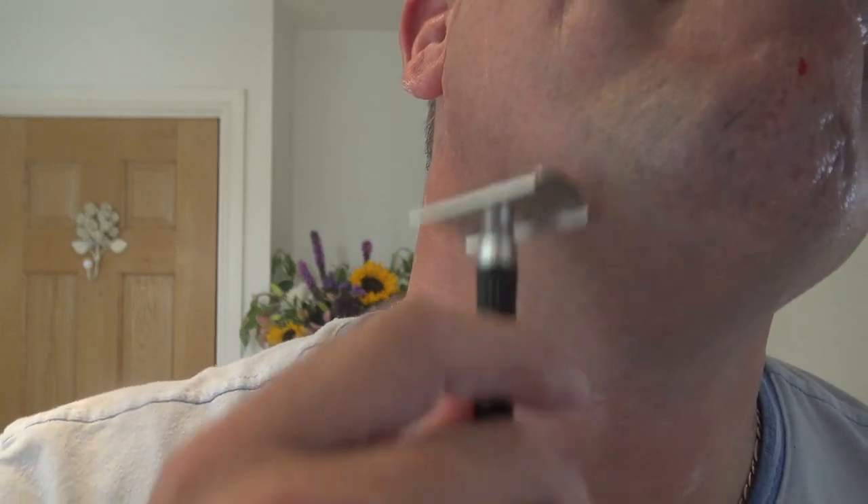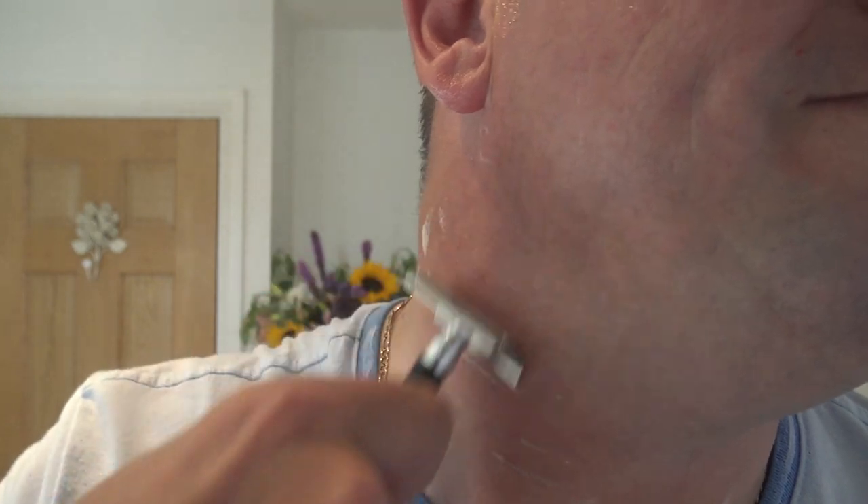I'd love to try a left-hand drive car — it'd be funny, wouldn't it? I'd love to try a left-hand drive car. Excellent slickness — allows the blood to flow beautifully.